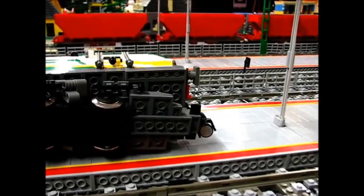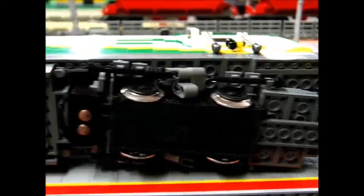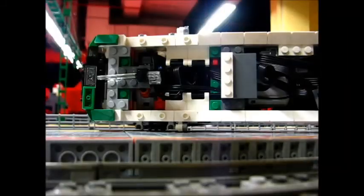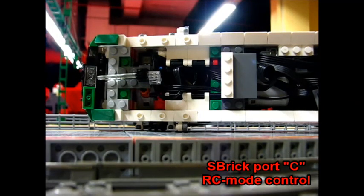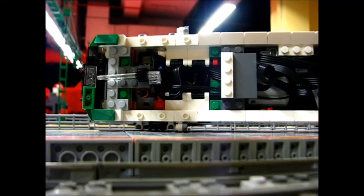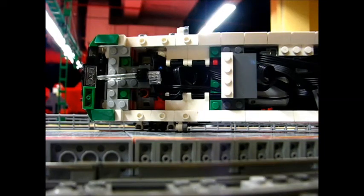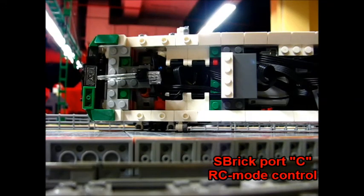Let's see what's under the locomotive. It's a standard 9V train motor, 12V current pickups, and on the other side the same design. There are two M Power Functions motors in the locomotive. Now I'll show how it controls the battery mode — I use this slider on my S-Brick profile to turn the polarity switch, and now I add current to the battery mode. You can hear it beeping and now the wheels are turning. If I turn it off to the switch, it stops.